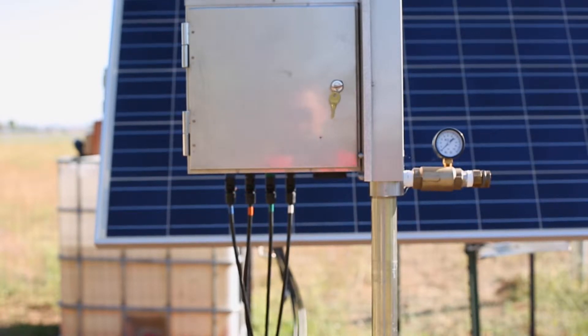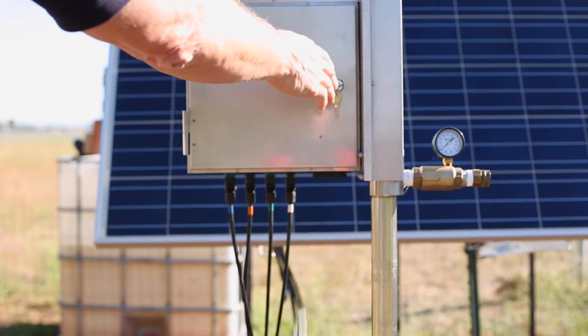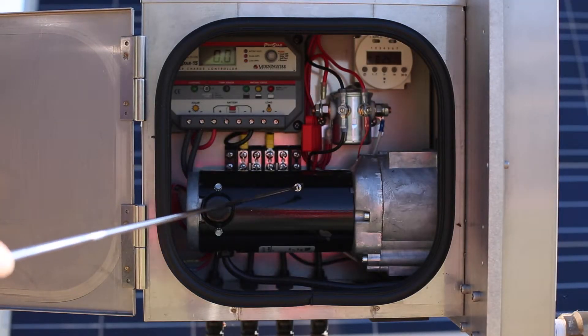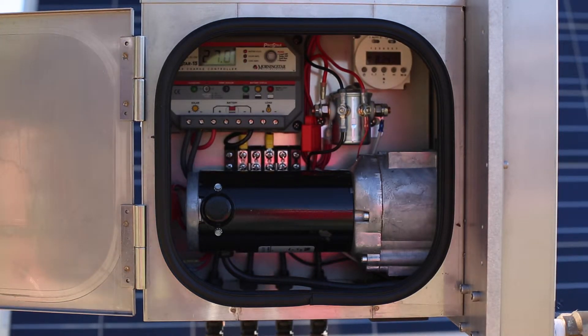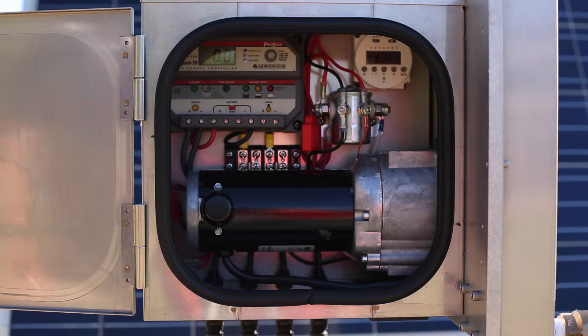I'm going to open up the door. We have a 24-volt, 1/4-horsepower Rey gear motor. The motor runs at 1800 RPM, and there's a 30-to-1 reduction in the gear head, so the resulting output is 60 RPM.